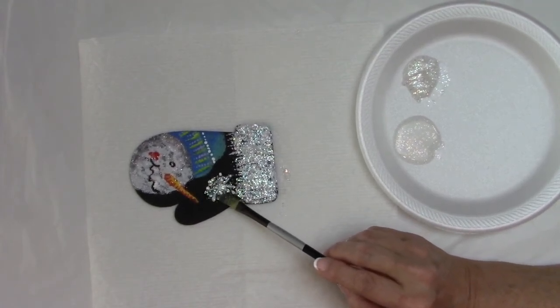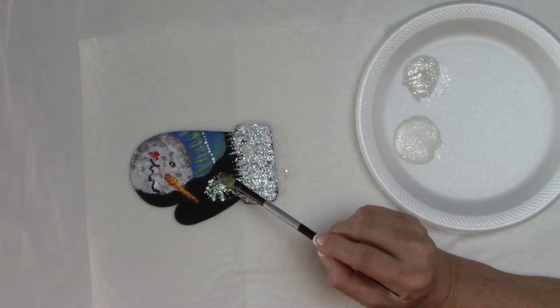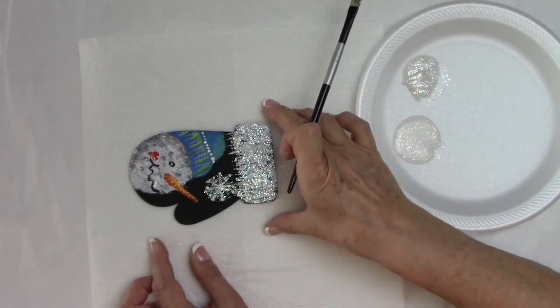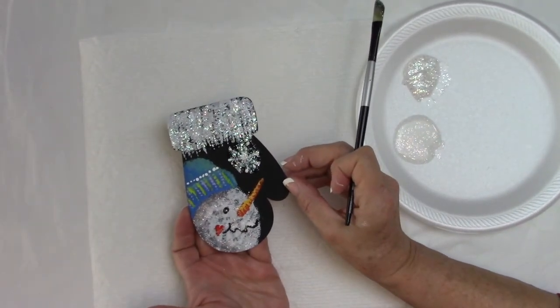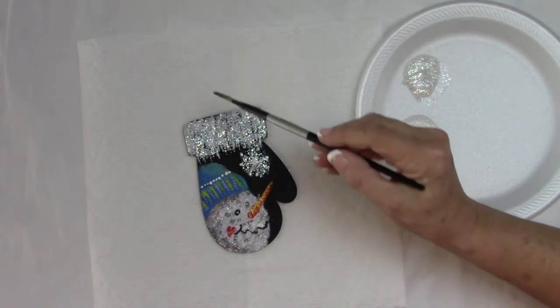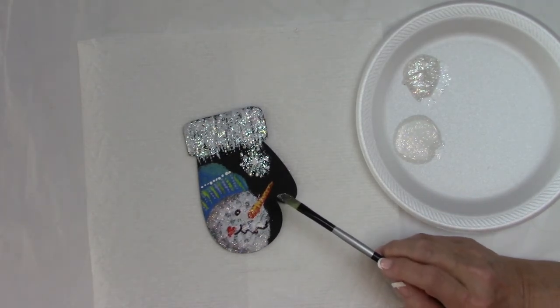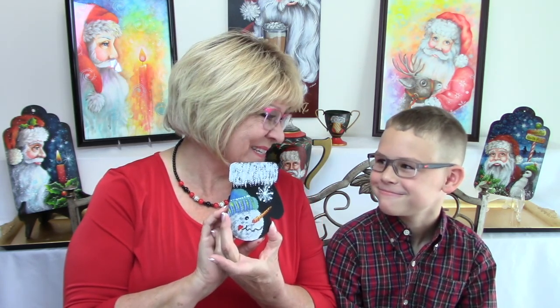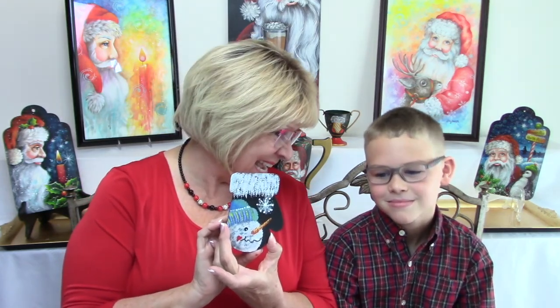Austin did a beautiful job. Once everything is dry, you can put a shiny varnish over the whole thing — have a grown-up spray it or use a brush-on varnish. A shiny one is best so all the glitter stays sparkly. Austin's really cool snowman mitten ornament is all done. Thank you everybody for joining us — be sure to subscribe, give us a like, and we'll see you again sometime!